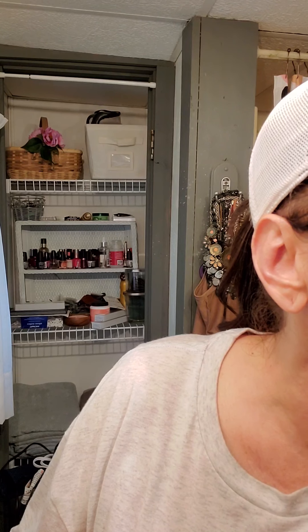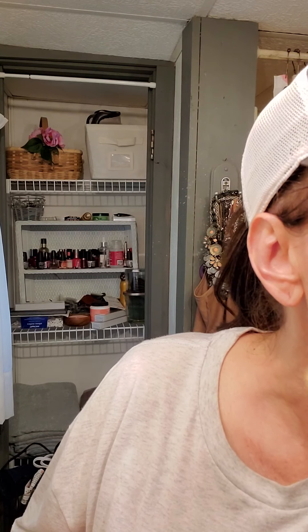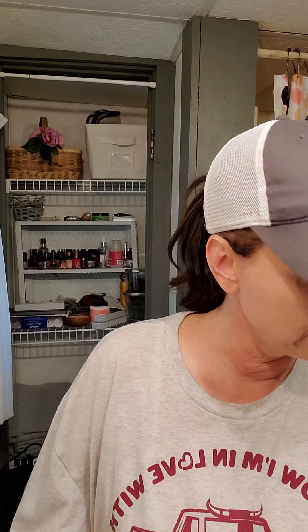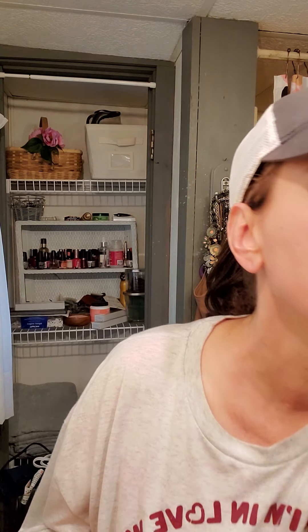This stuff lasts forever on your face - it's mineral-based, so the dyes from the mineral help it last. What I do is take a small brush, dip back into my veil or setting powder, and go over the top of it - see how much lighter it looks, a little more faded and muted. Once I get the rest of my eye makeup on, it's going to look fine. Those are my brows - see how fast that was? No big deal.